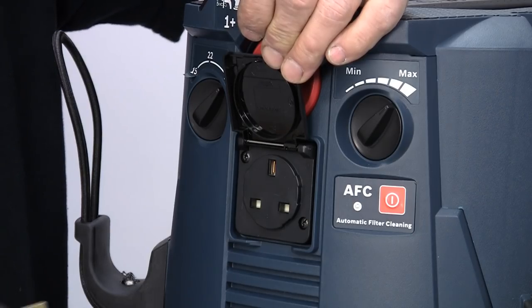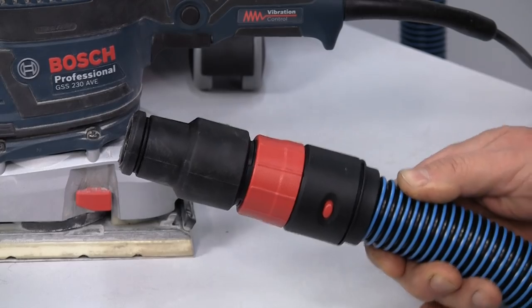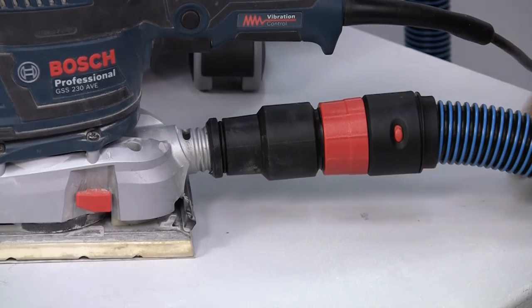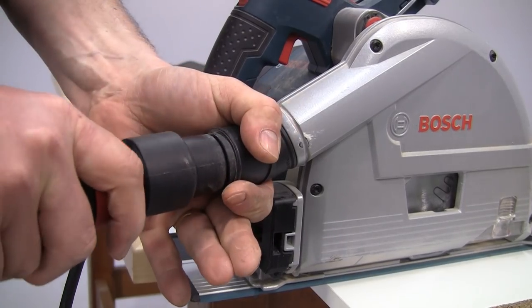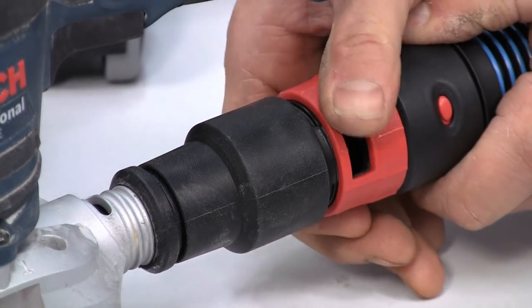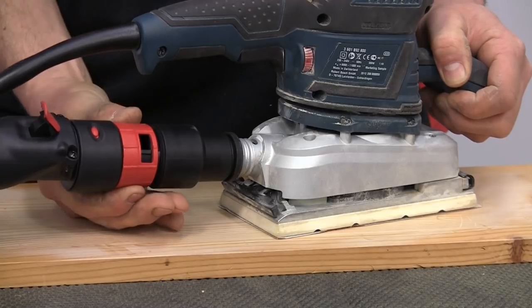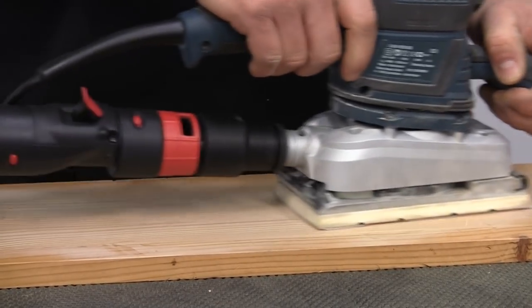You can connect any power tool up to a maximum capacity of 1800 watts. The hose has a specially designed long cone for quick and easy connection to power tools. An airflow regulator allows you to control the amount of suction on tools like sanders, which may otherwise get pulled down onto the work, such is the strength of the airflow.